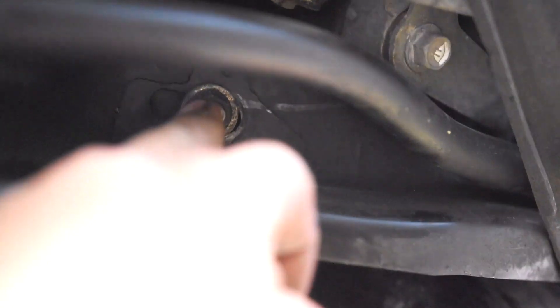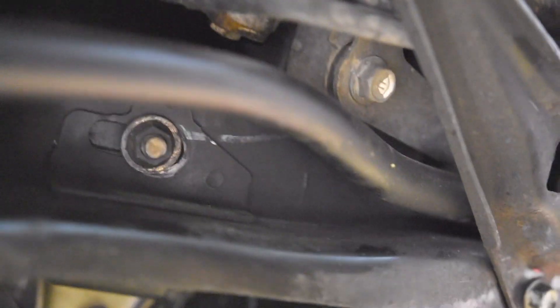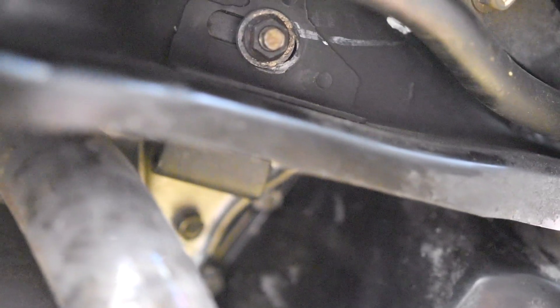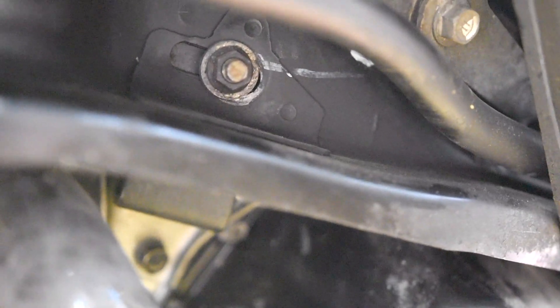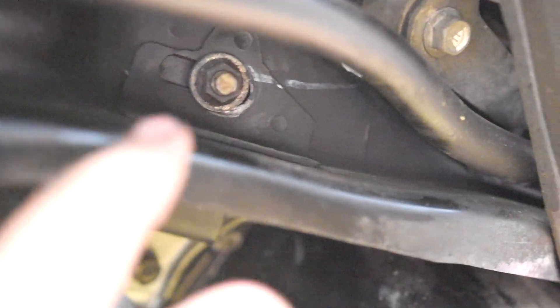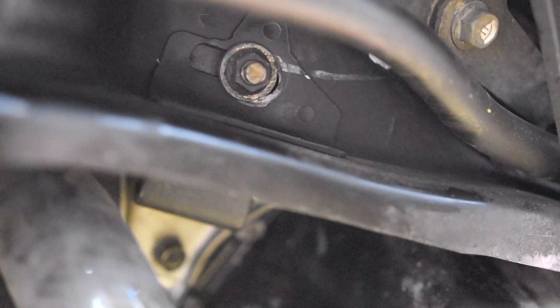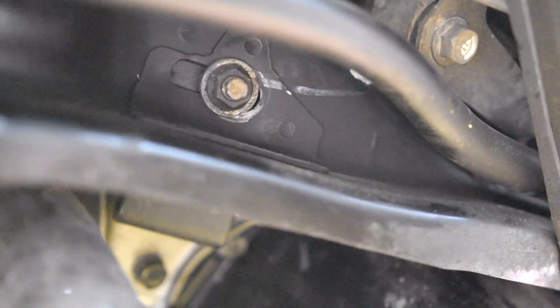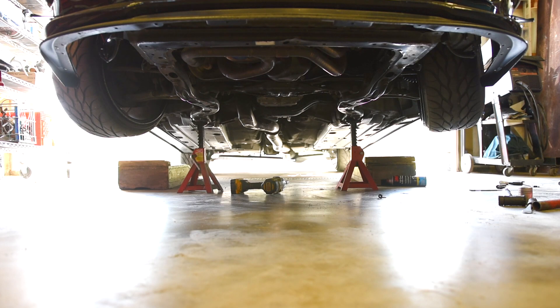This next step is certainly optional: we're going to be removing this motor mount nut and jacking the motor up on the side we're working on. It just makes it have about three times the space in there so we can work much easier. It's going to be a 14mm socket with either an impact or a half-inch drive ratchet to pop off that 14mm nut. Once we've got that nut off, we grab a jack and a piece of wood and jack up right on the oil pan until the motor is lifted up on that one side.